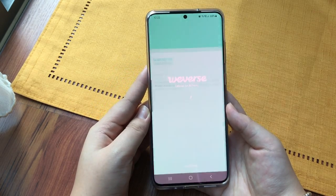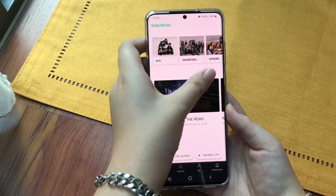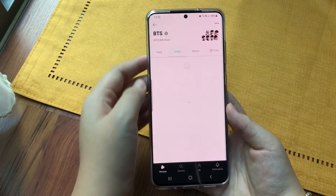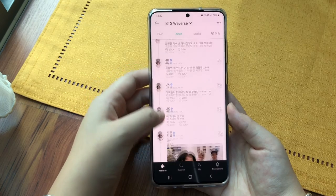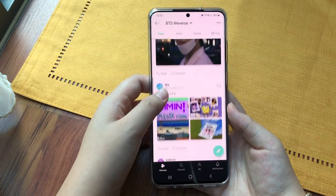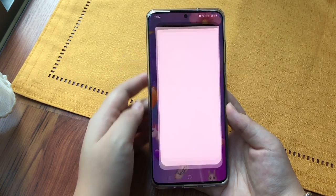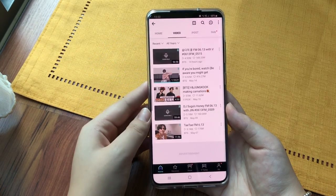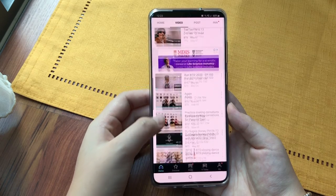And as an army you definitely need Weverse, where you connect with your idols because they post stories and messages there — that's where you really keep up with what they're up to. There's also a lot of armies who post messages there in case BTS might see them. Vlive is a great app too. BTS usually posts a lot of live videos and their Run BTS variety shows are on there, which I always catch.